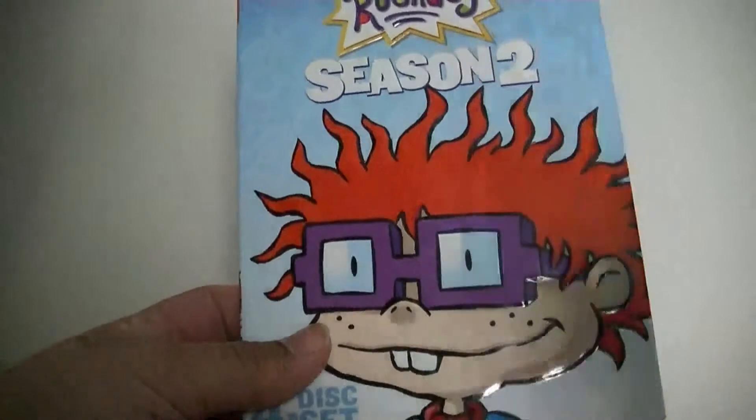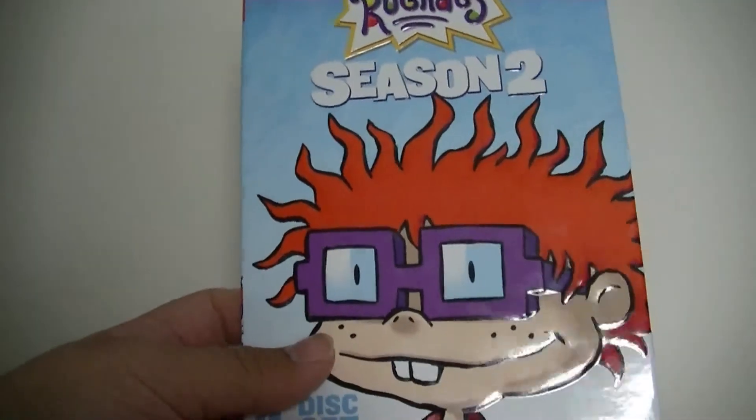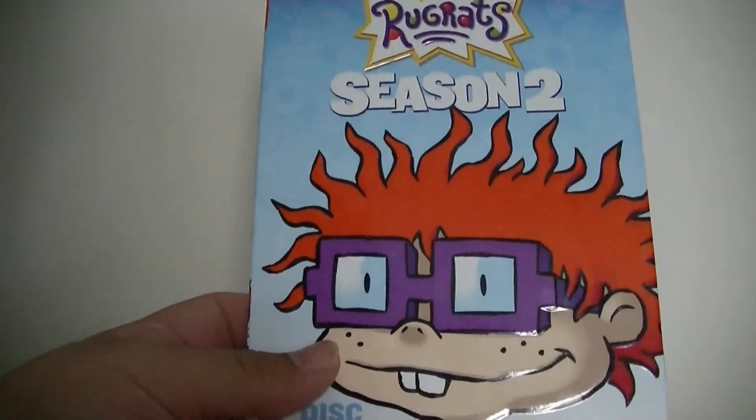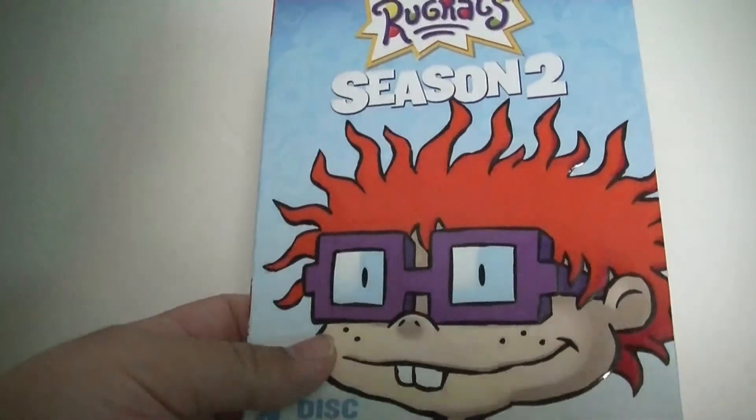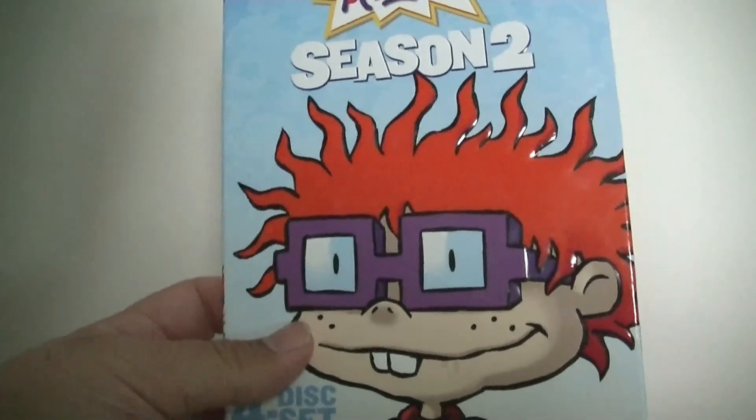But here we go — see you guys next time. Enjoy your awesome YouTube channels. I'm Chad Tronic, because you're amazing. And God bless to all. See you guys next time.